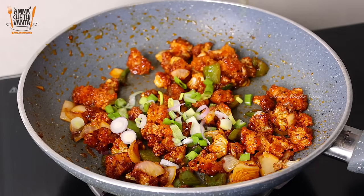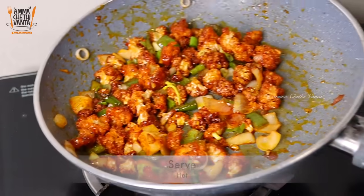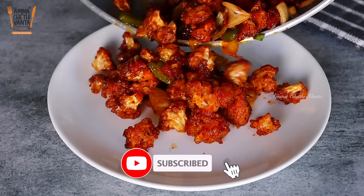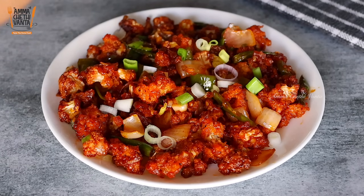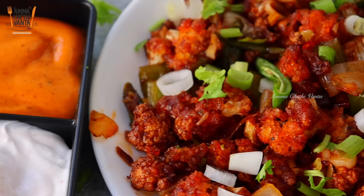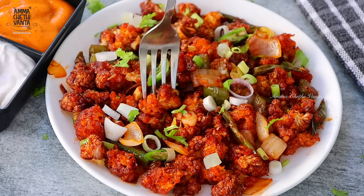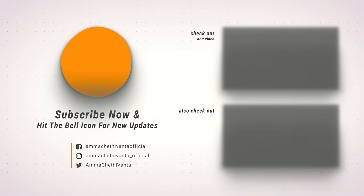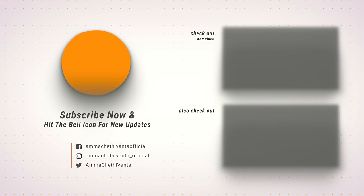Let's try some simple ingredients from these. Please try this basic recipe. If you have any questions, please share the video. Subscribe to the Amma Chethi Vanta channel.